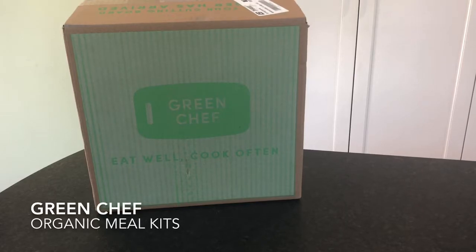Hey everyone, it's Allison here from MealFinds.com and today we are unboxing a box from Green Chef. If you don't know anything about Green Chef, they are the number one meal kit for eating well and they are also one of only a very few companies that is USDA certified organic.